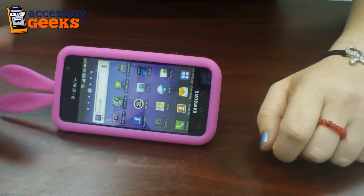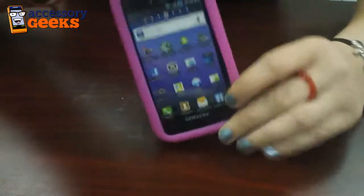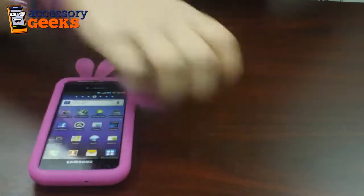That way you can be hands-free, looking at your phone, watching movies, YouTube, all that — and it's easily removable if you decide not to have the tail.